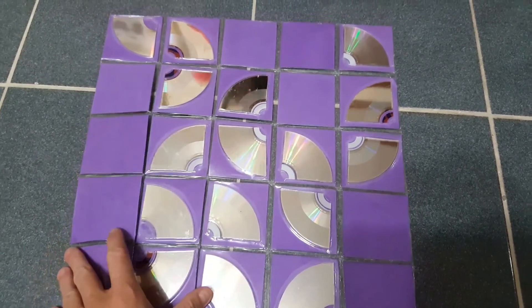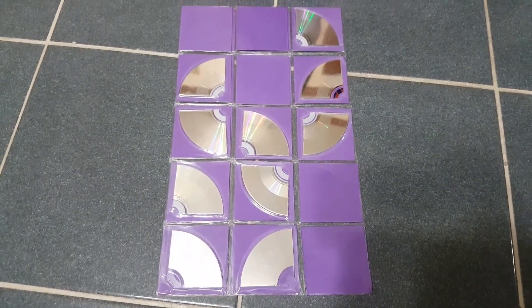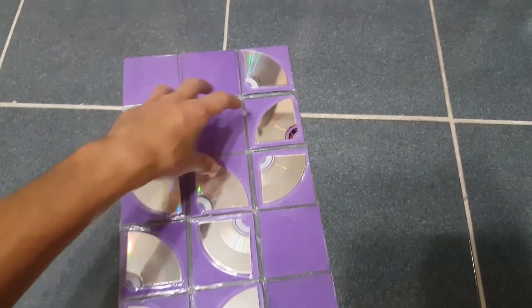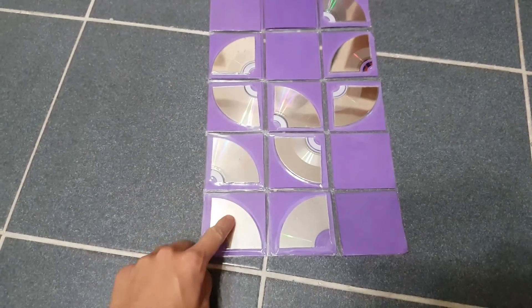All you have to do is fold the flip flap and then you have to say how many now. So there's one, two and one quarter,